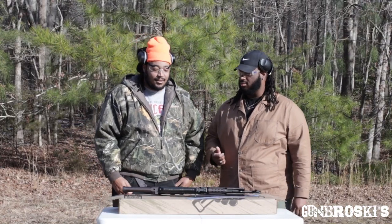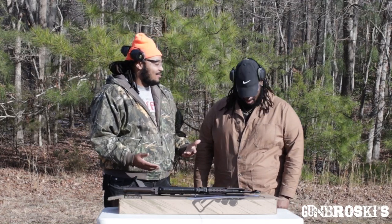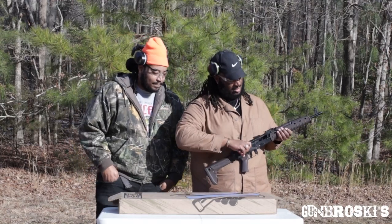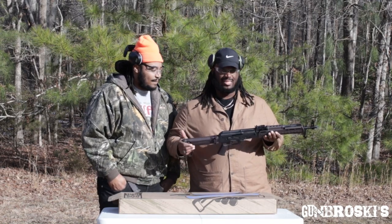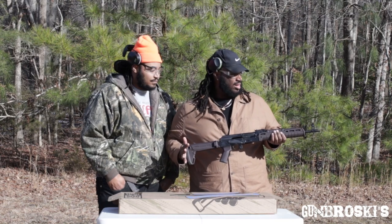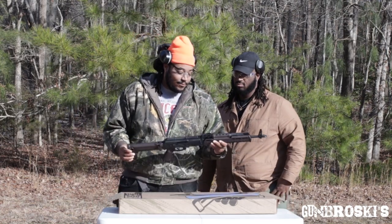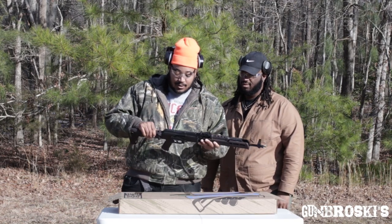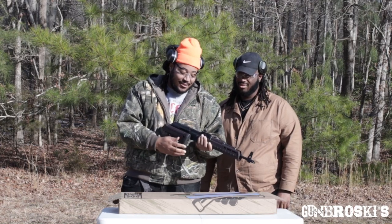All right you guys, we're back from shooting. The gun — she's clear, the chamber is empty. Overall I had a great time shooting this gun. It cycled perfectly, although it is my first time shooting an AK-47 platform. I overall enjoyed it. This gun is super dope — I highly recommend it. Palmetto State did their thing on this. The folding stock is still amazing to me — that's the best part about the gun, to be honest.